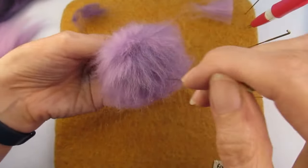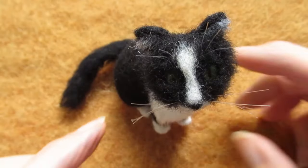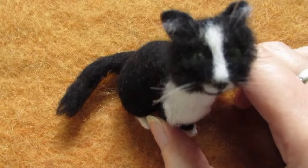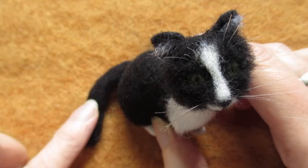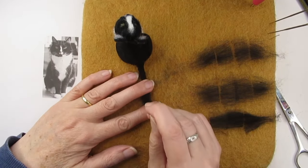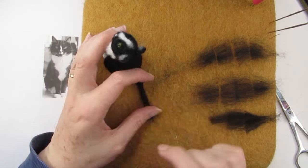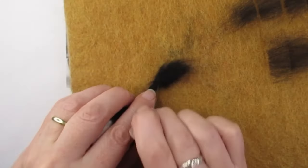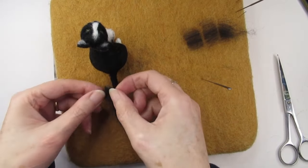Next, decide what direction you want the fur to lie on the part you're covering. Think about a cat's tail — you'd stroke it from the back of the cat to the tip of the tail. To help the wool lie naturally in that direction, you need to add the wool in the opposite direction to the way you'd stroke it. So I started adding wool in rows from the tip of the tail, working up towards the base of the tail.